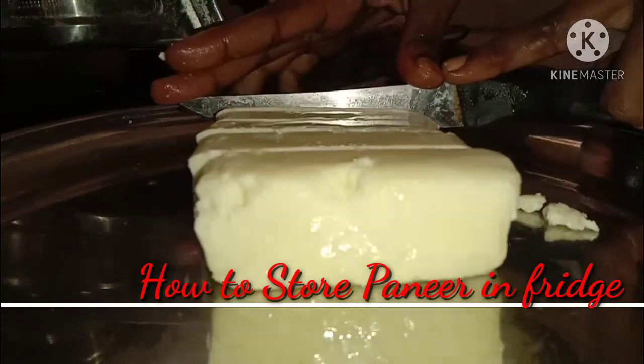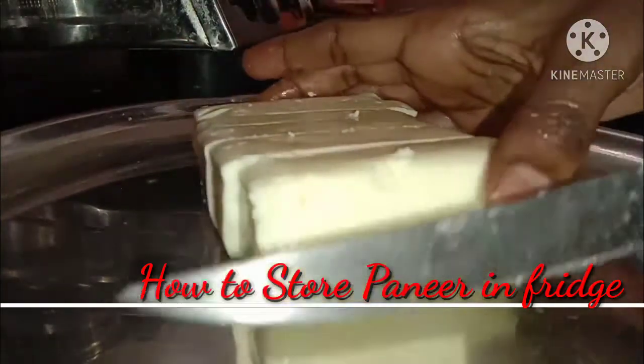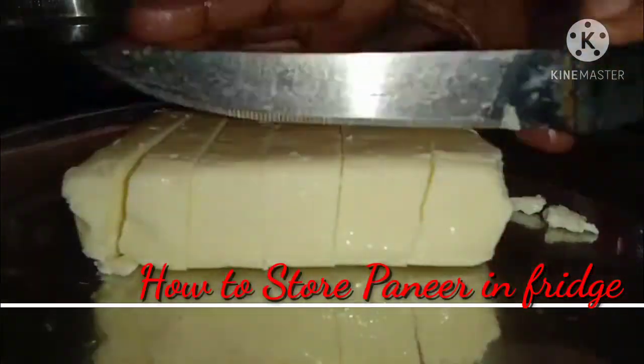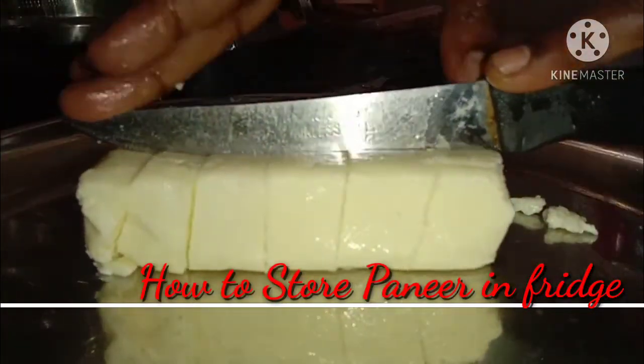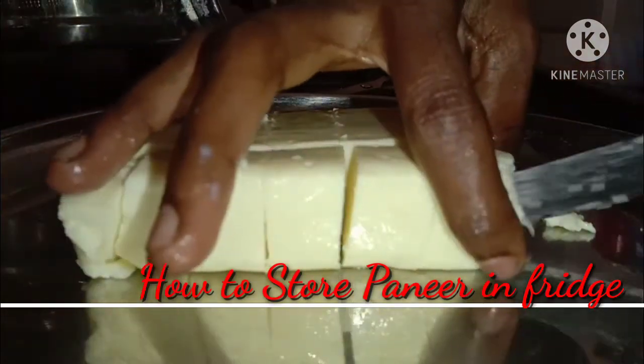We have high protein, calories, cholesterol, calcium, vitamin C, vitamin A, vitamin D, phosphorus, potassium, and sodium. Now we will need to put this paneer in a fridge.